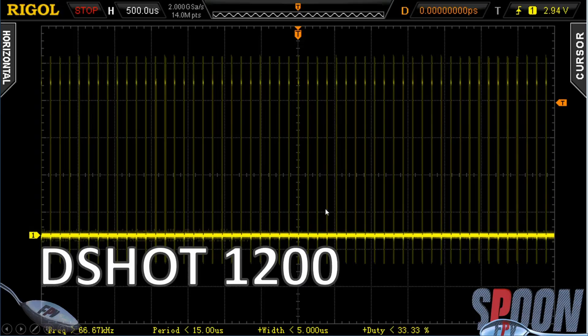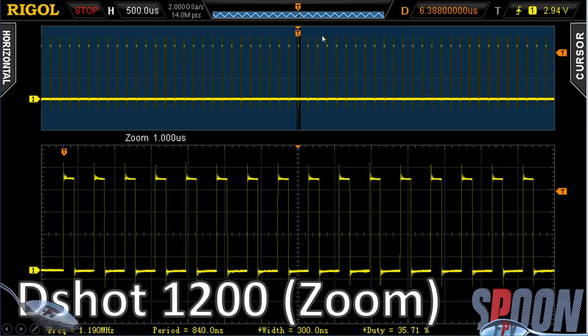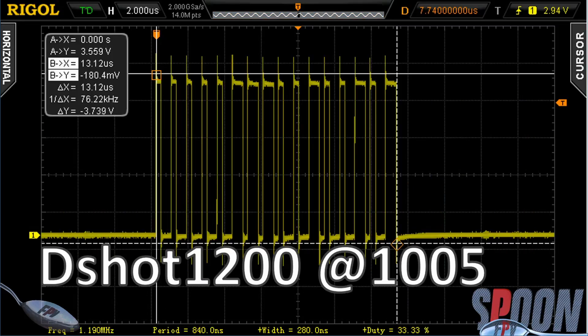I wanted to keep everything at the same zoom, but then I realized this is DShot 1200 at the same zoom level - you can't see any of it. So at the top we have what we just saw, and then this is a zoomed-in version. DShot 1200 has our 16 bits. This is DShot at 1005, and I put some cursors up here measuring the distance - basically I measured the longest pulse of any of the digital ones. It's 13.12 microseconds for DShot 1200. The way it encodes is like zero, zero, zero, zero, and then these are ones - one, one, one, zero. So that turns into a digital signal which the ESC converts to, in this case, 1005.